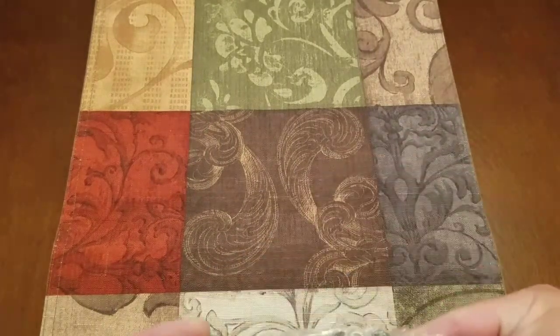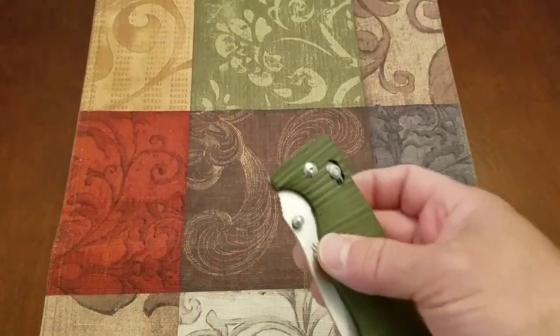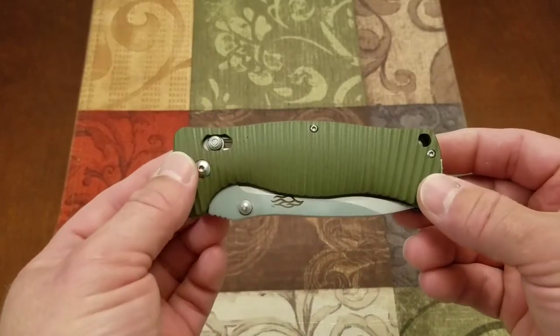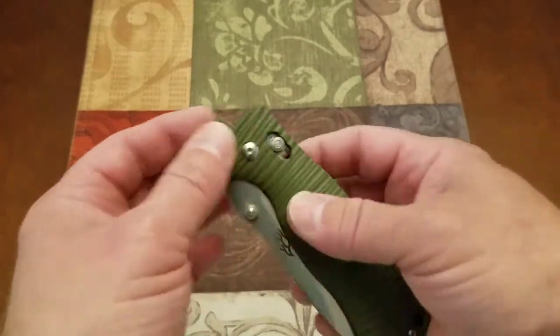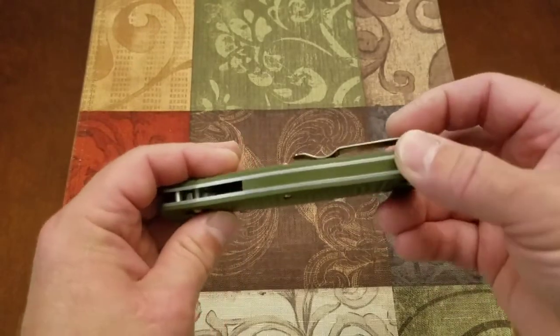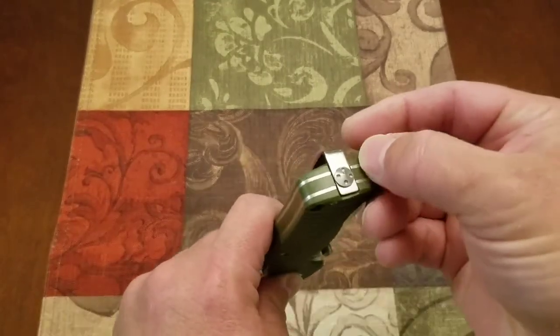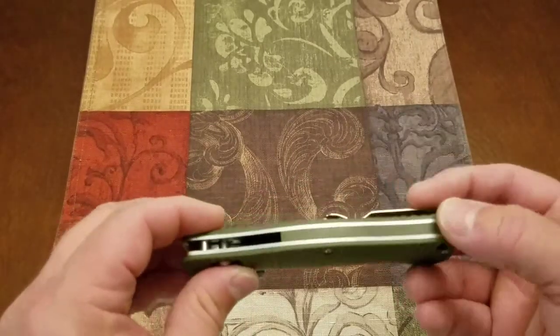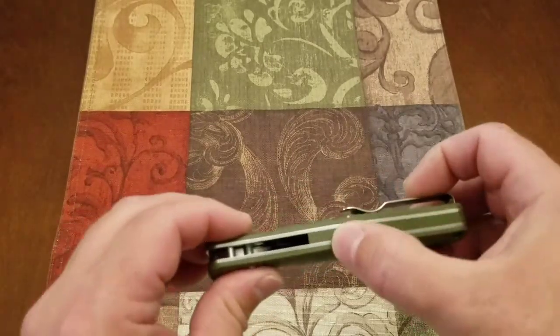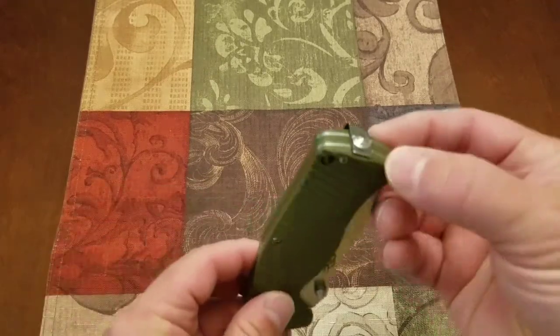This is the 720 — it's one of the bigger knives that Ganzo makes. Everybody has said this knife is super heavy, but yeah, it's not the heaviest knife I own, and that's compared to some very expensive knives also. Fit and finish with the scales, liners, and backspacer is very good.